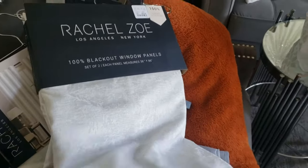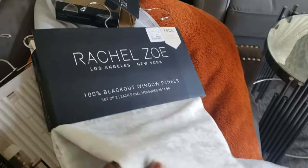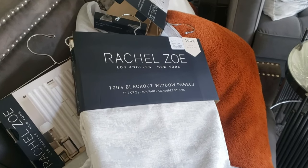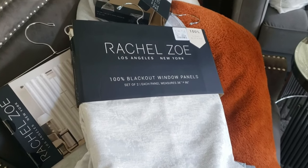I'm using white because I like to change up my colors. And if I would have put any other color up there, it would clash with my decorations throughout the Christmas and winter season. So let me go ahead and put them up.